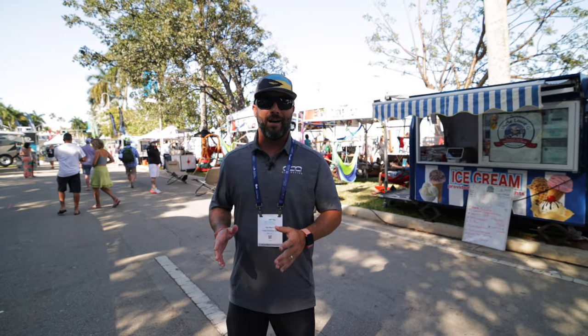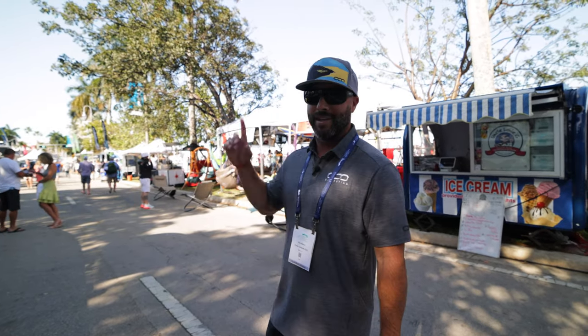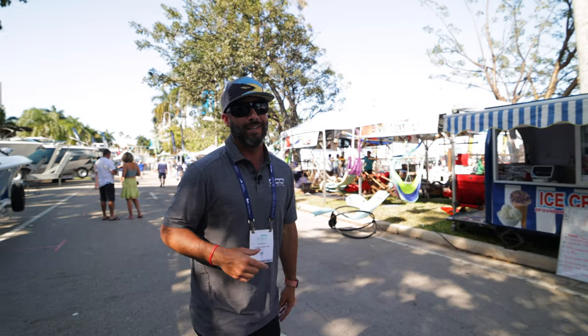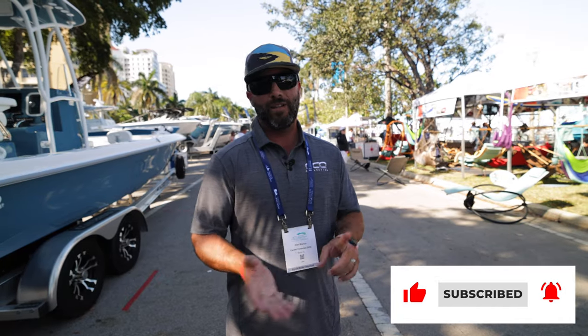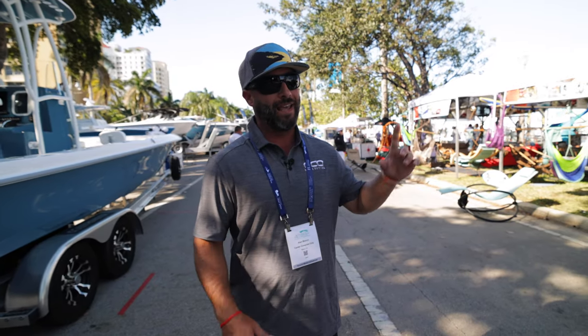It's 5 PM on Sunday and the boat show is completely over. Everyone is honking horns — that's when you know it's done. Alan signs off from Center Consoles Only, thanking viewers for being part of it and asking them to drop comments, like, share, and follow for the next boat show.